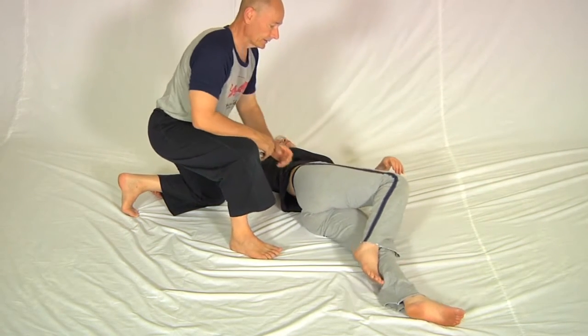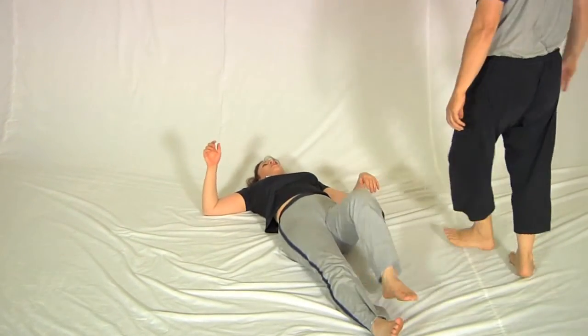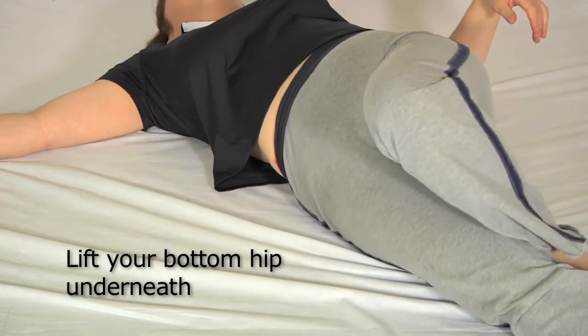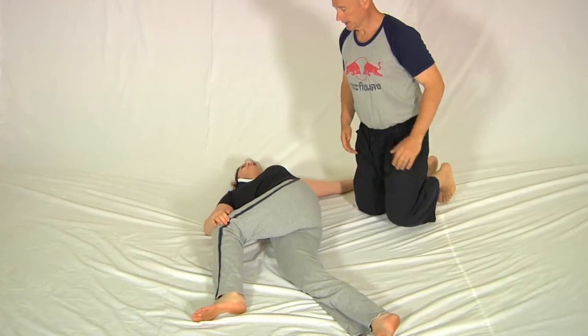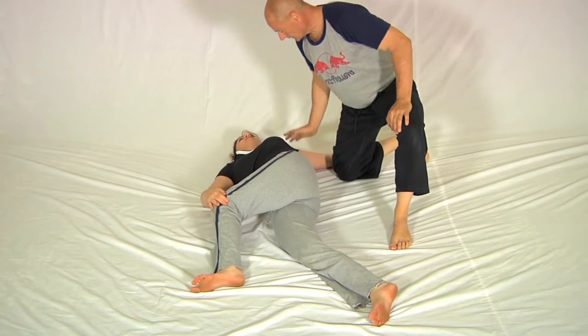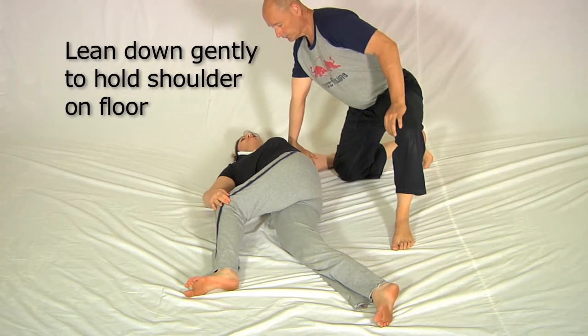When you're ready, straighten up and I'll go around to the other side. The same again — she lifts that bottom hip underneath. If you don't do that, the back will be hyperextended and it could be quite uncomfortable. Then I lean in; my hand position can be like this or like this, whichever feels most comfortable on her shoulder and arm.